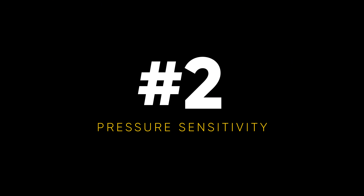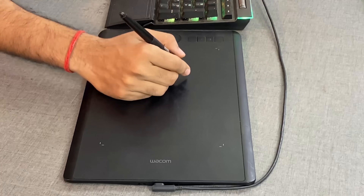Moving on to reason number two, and this is a big one — pressure sensitivity. I want you to have a look at your mouse. In your mouse, you can either keep the button pressed or not pressed. It is either on or off, either one or zero. However, if you're working with a tablet — a Wacom or something similar — the pressure is also considered. It's just not on or off.